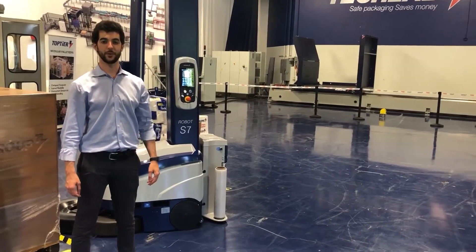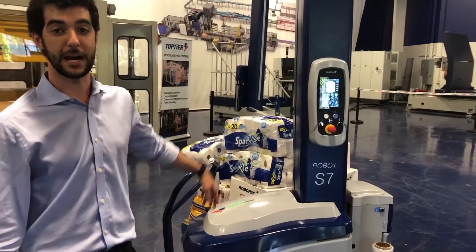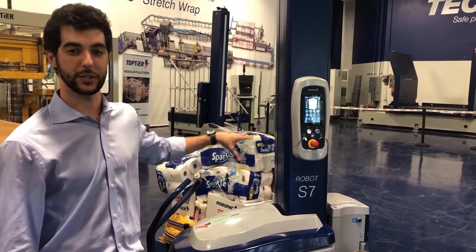Let's run a typical scenario. We have here a load that is heavy on the bottom and light on the top. Let's see how we can build the right recipe for this load.